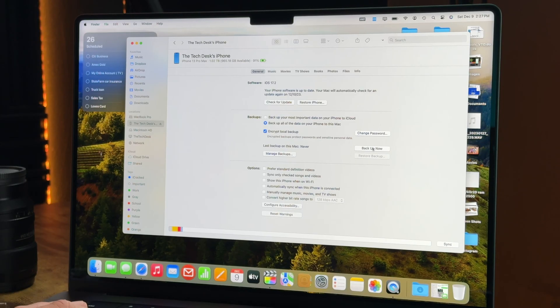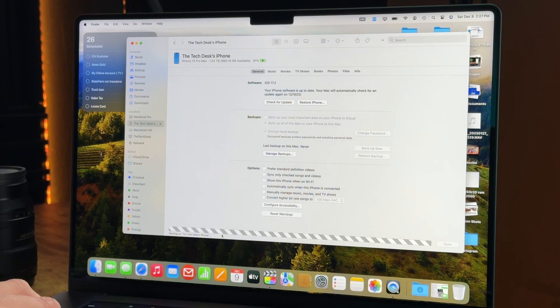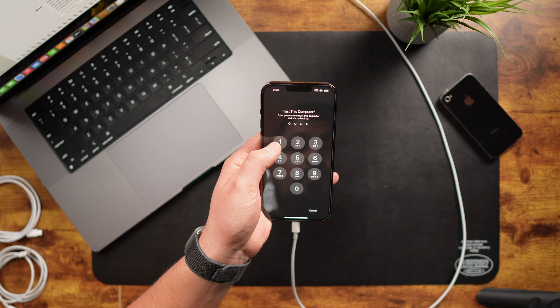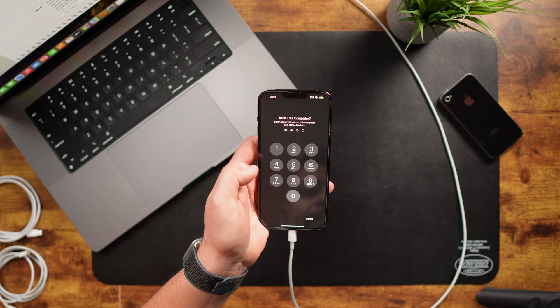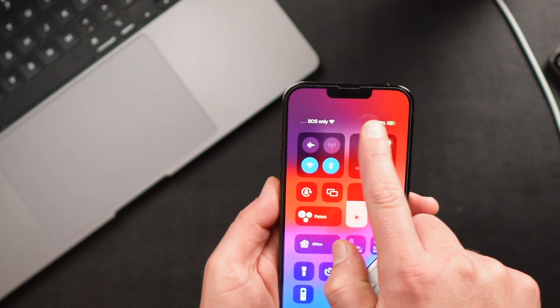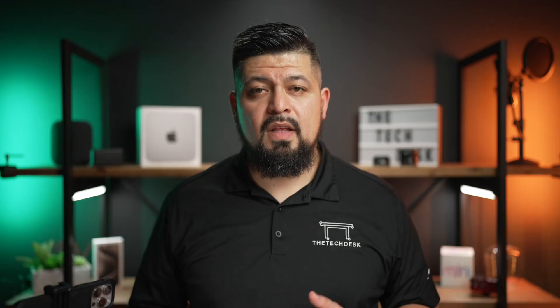Once all that's done, just tap on Backup Now. You'll see a status bar right down here letting you know that the backup is in progress. You might be prompted to enter your passcode on your iPhone. Once you enter your passcode, you'll see a little animation on your iPhone letting you know the backup is in progress. The downside: you'll need to backup manually and ensure you have enough storage on your Mac. We'll cover other options in another video, like backing up over Wi-Fi to your Mac.